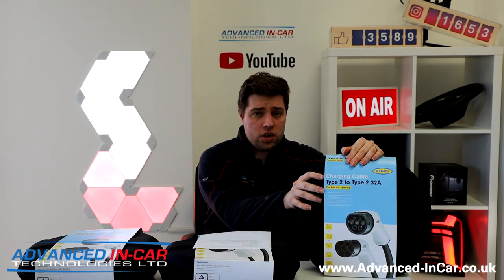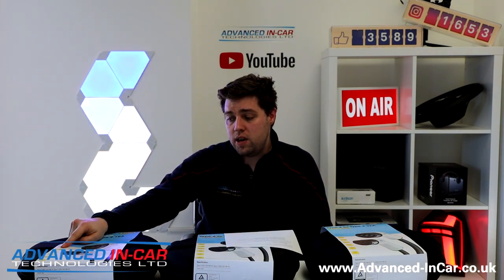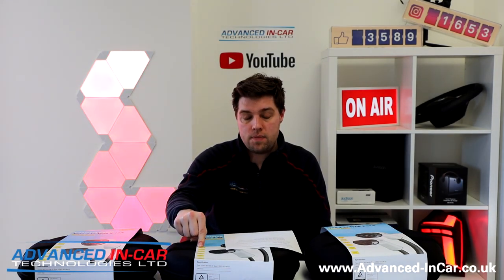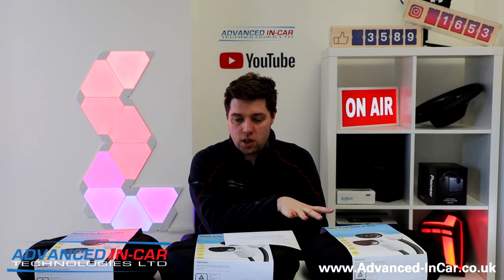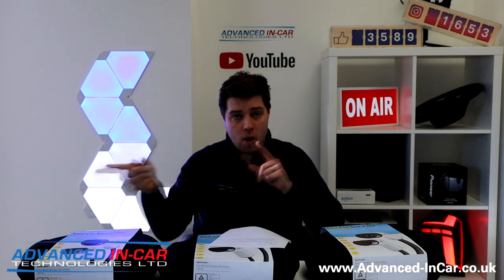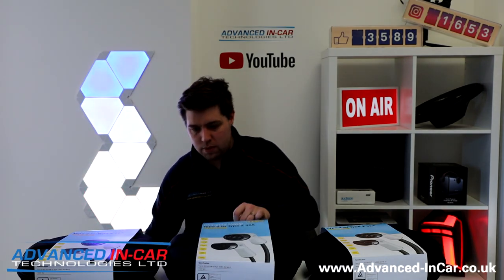It just means more power can flow from your charger into your EV. To quickly recap the power ratings: the 16 amp single phase is 3.6 kWh, the single phase 32 amp is 7.2 kWh, and the three phase 32 amp is 22 kWh. All three cables are Type 2, all five metres in length, with Type 2 connectors at both ends. I'm going to open one of them up — probably just a single phase — since they're essentially the same in terms of build.